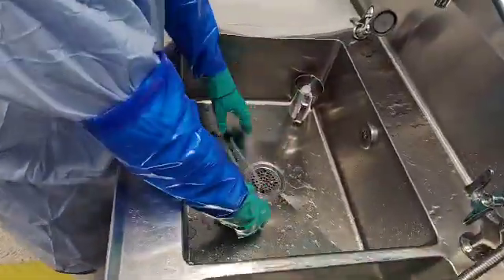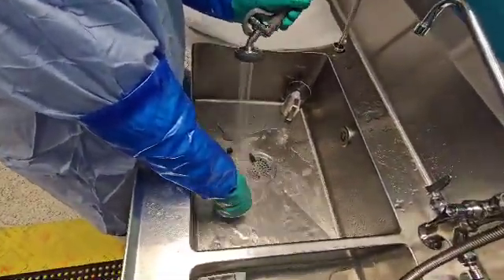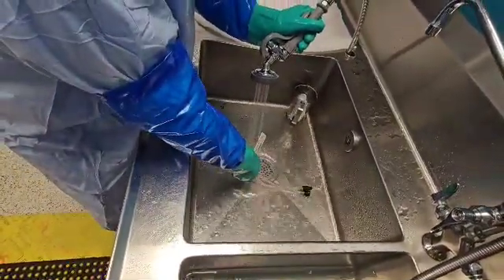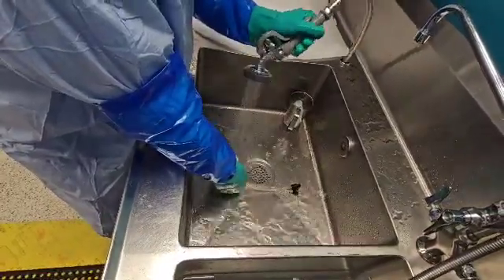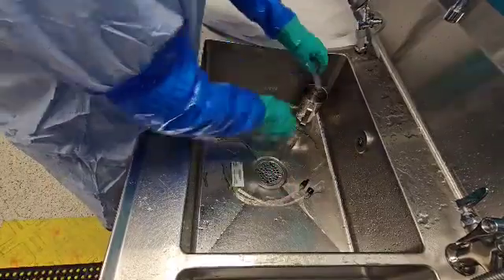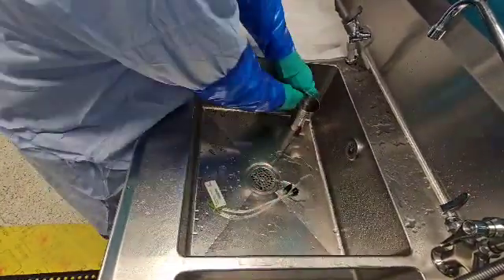Next, we want to go ahead and rinse our device with some treated water — externally and, more importantly, internally. If you have a connector that you can attach to this tube to rinse internally with treated water, that'd be great. I have a syringe that does the trick just fine.